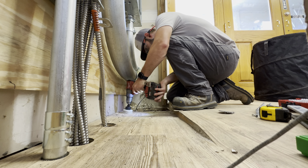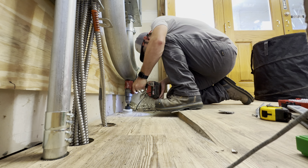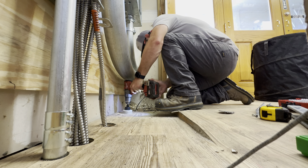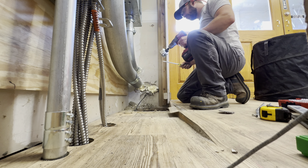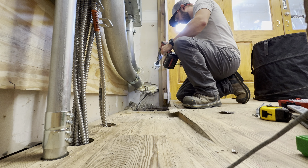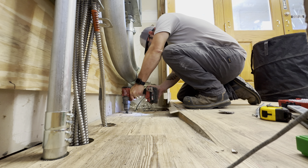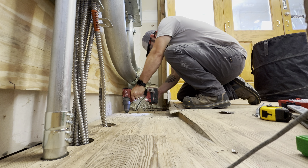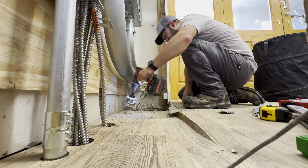Now we're drilling some holes through that floor — it's a really thin floor. Putting holes through to run some MC and pick up all our branch circuits. We're running 12/3 MC and also some 12/2 MC just to reduce the number of runs and floor penetrations. I actually cut out a clip where this thing almost snapped my wrist off because I was drilling at a pretty hard angle.